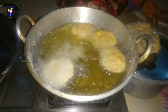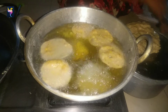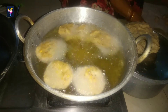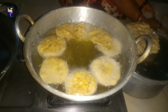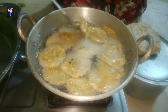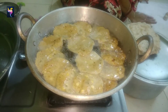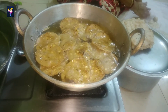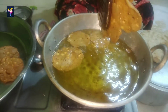Heat the oil in a kadai. Lift the thattai gently one by one and place them in. Keep the flame on medium or medium-high while frying. When it starts bubbling, it means the oil is at the correct temperature. This recipe is one of my favorites. When one side is crisp, flip over each thattai and fry the second side until crisp. You can flip a couple of times for even golden color and crispness.